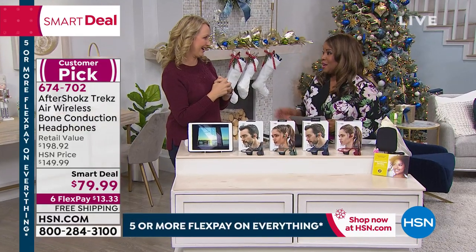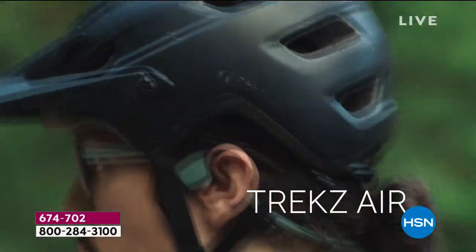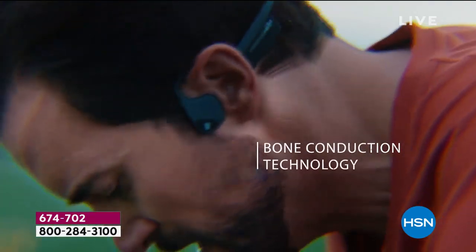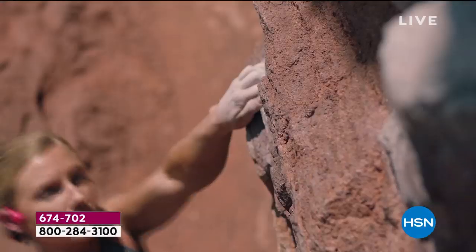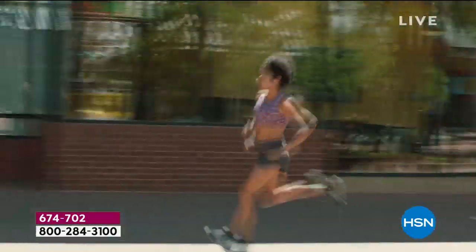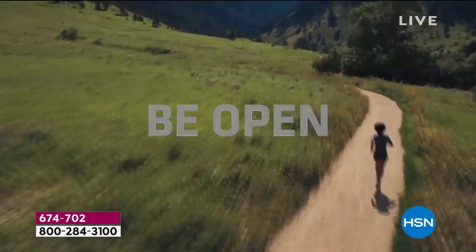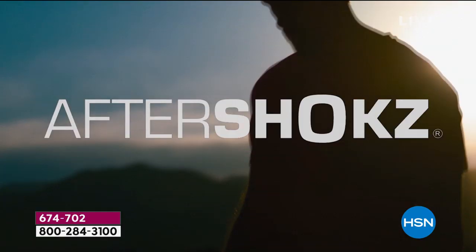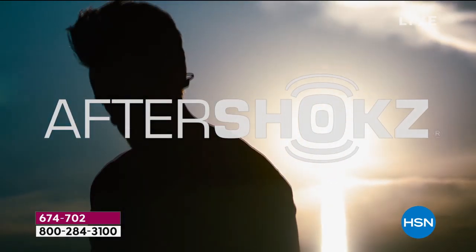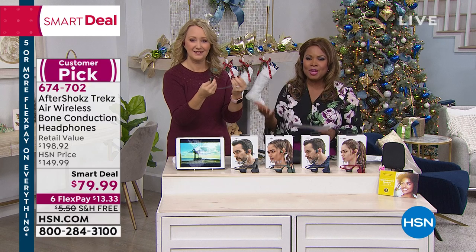No need to panic — most people on your gift list would appreciate this. We have our cell phones with music, movies, Facebook videos, YouTube. You want to hear that content that nobody else around you hears. This is an opportunity to discreetly listen to your music and movies as loudly as you'd like, without disrupting anyone around you.